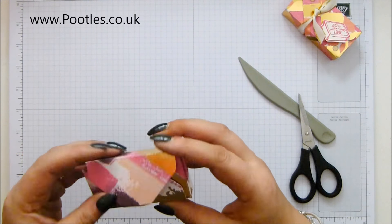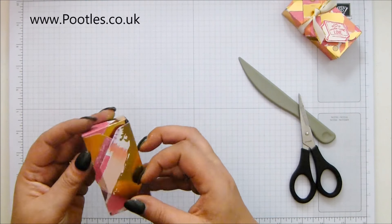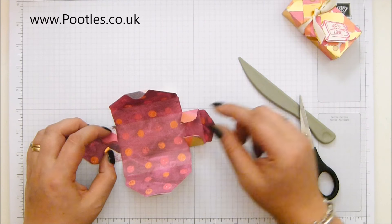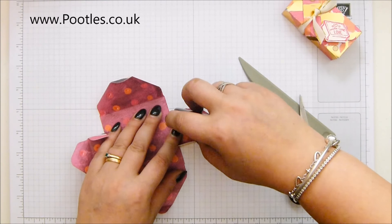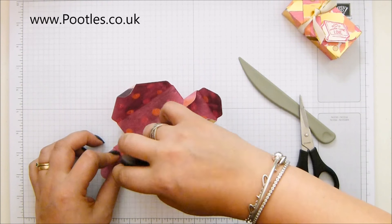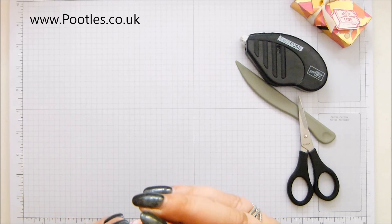That's going to fold over like that. Although actually, I might come this way round because I think I might like the gold bit on the top. I think I'll have a bit of purple. So all you need to do is put glue on those tabs and then bring them round to close in the sides of the box.